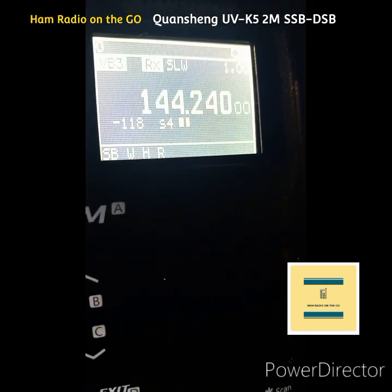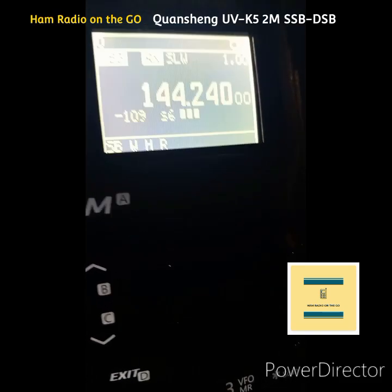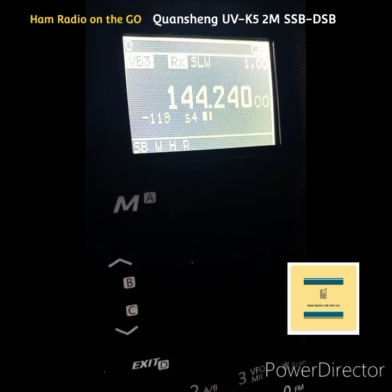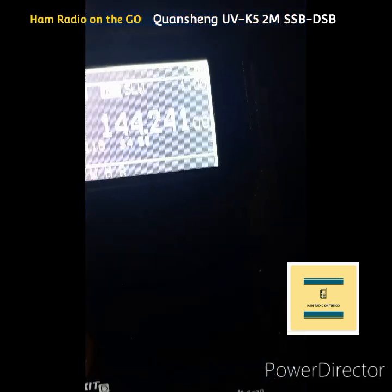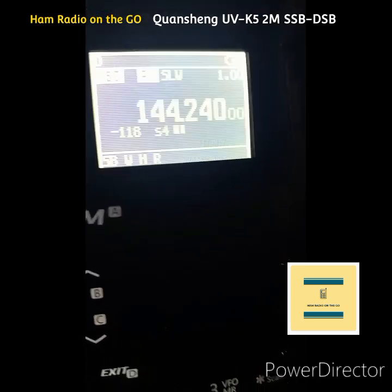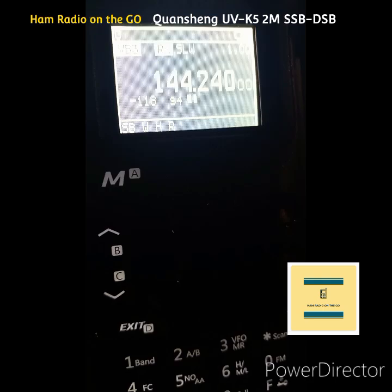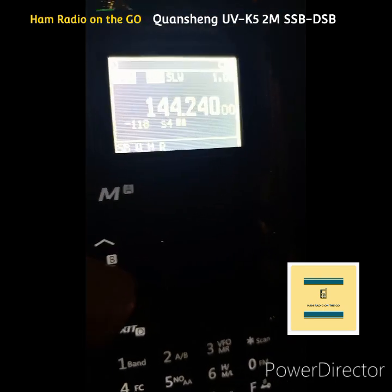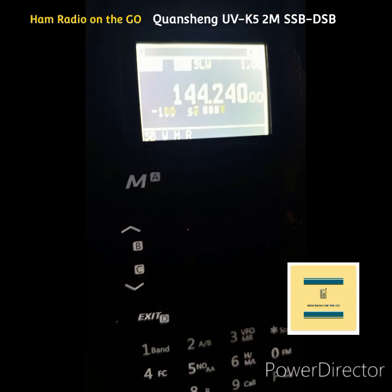Welcome back to the channel, everyone. Picked up a signal on 2 meter SSB with the Quansheng UVK5 in the mobile, pulled over to see if we could make the contact. On 144.240 and we're using double sideband. I hear some stations talking on USB on the 2 meter band. We can copy one station pretty well.